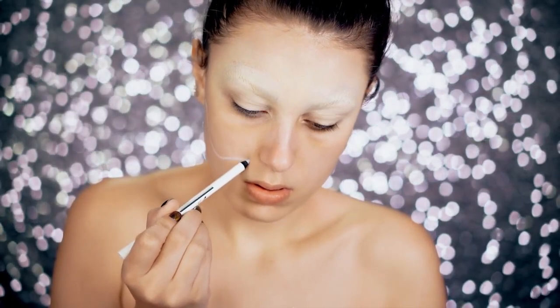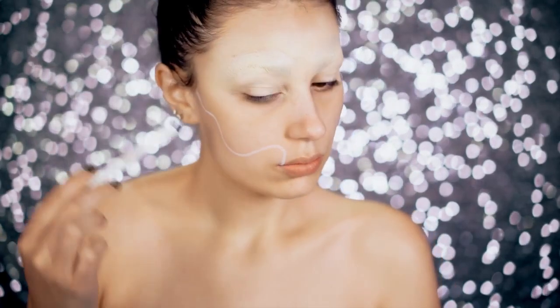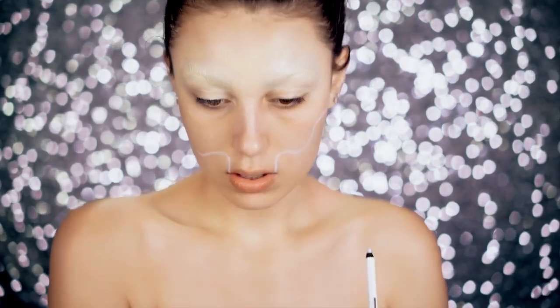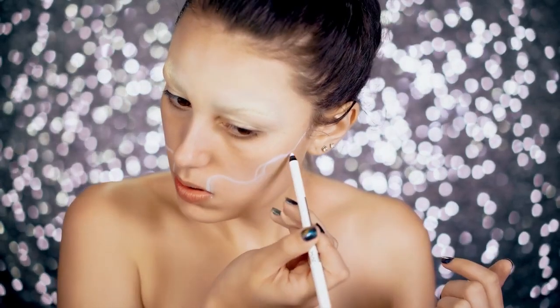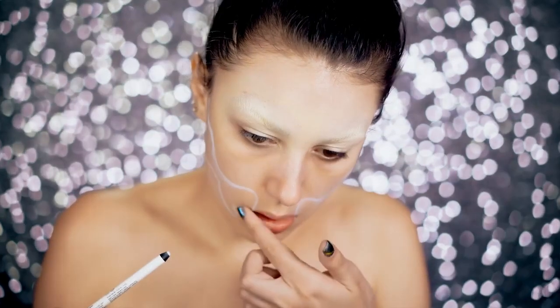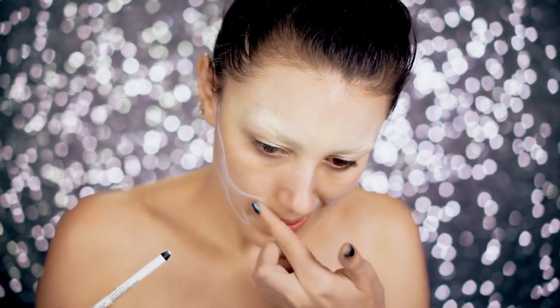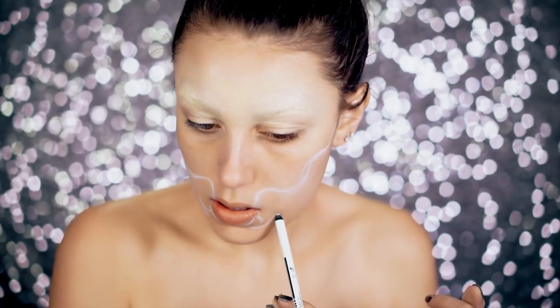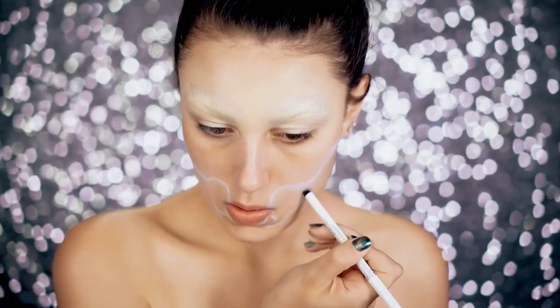I like to use a white eyeliner to sketch this out. With most skull looks you can use a reference photo, but it's nice to fit it custom to your face. I created these squiggly lines that are on a skull — these are the blank spaces around the mouth. As you can see I'm wiping away the edges I don't like and redrawing them. That's what's really great about using an eyeliner first: if you make any mistakes you can quickly wipe it away and really customize a skull to how it fits your face perfectly.